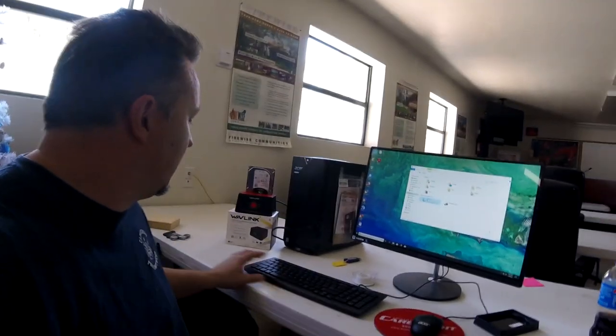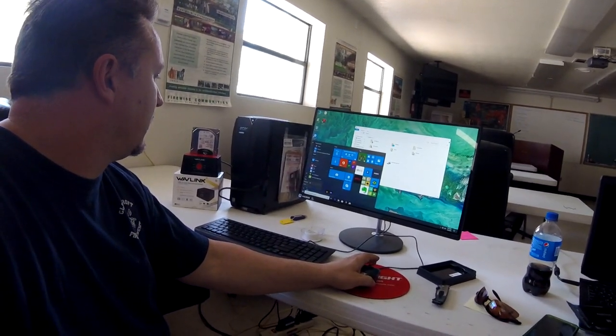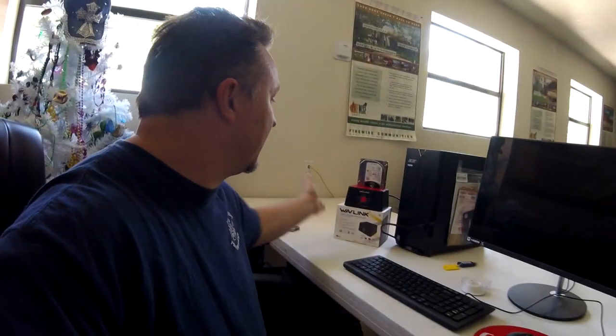I'd say that's a pretty successful transformation. Let's watch how fast this shuts down too. Power shut down — done. You can't get any faster than that.